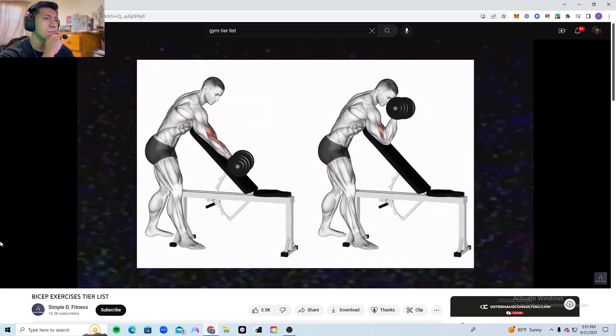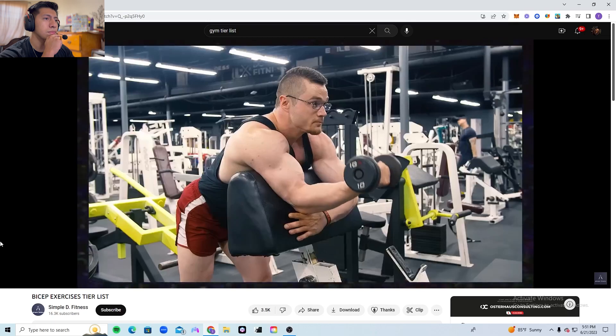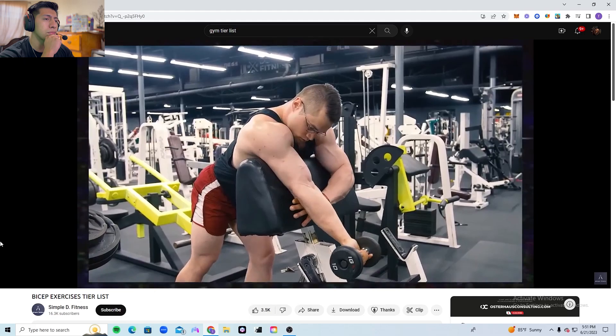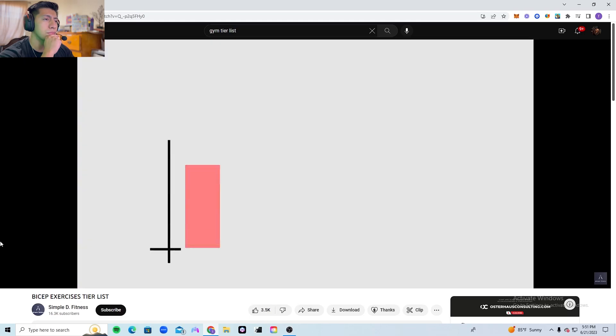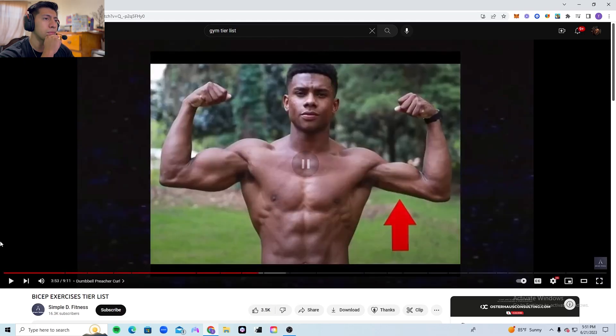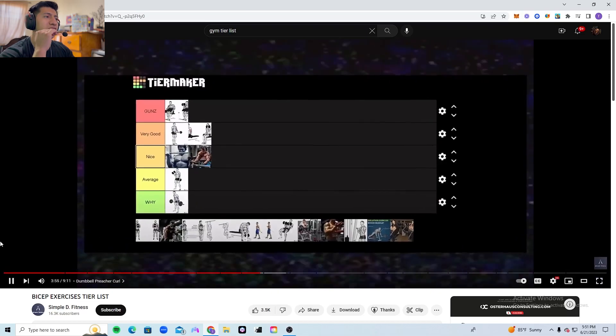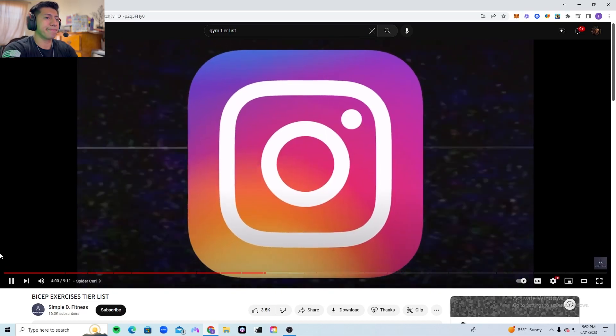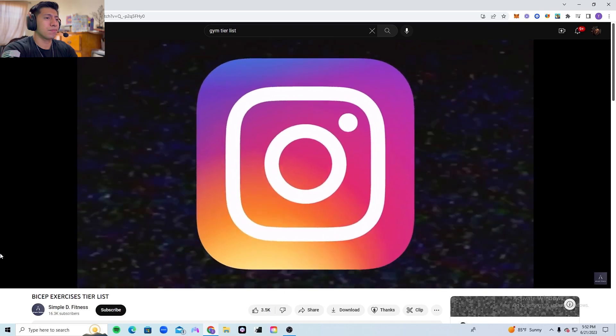The preacher dumbbell curl: as already stated, every preacher curl is pretty good, and this one in particular is brilliant. The reason I find this better than the barbell variation is because you can focus on each bicep independently. I find this greatly reduces muscle imbalances, and therefore this one goes straight into the guns tier.